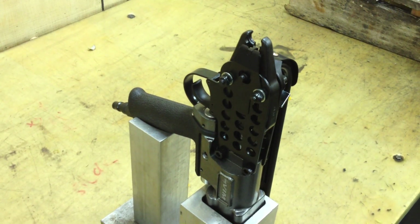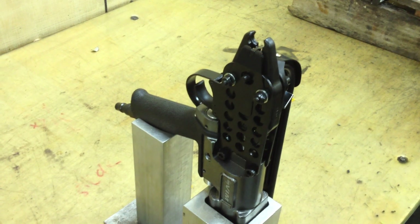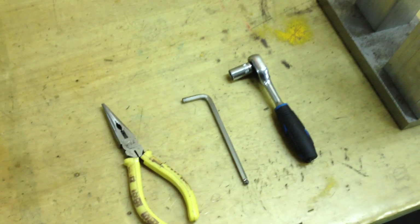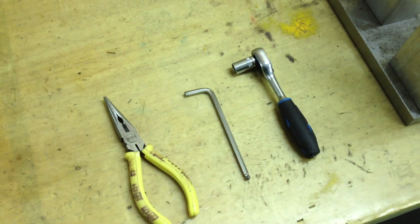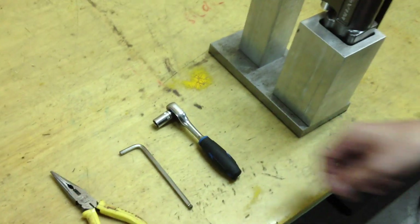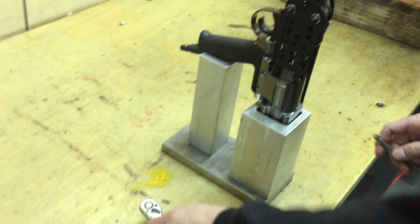Today we're gonna teach how to remove the jammed sealing rings from the jar. We can see there are three tools on the table. And now we're gonna have a technician help us with how to remove the jammed rings.